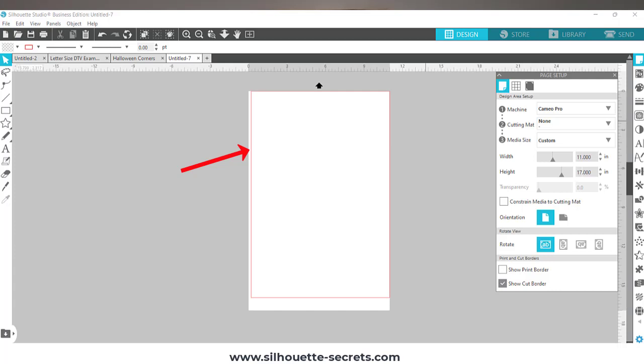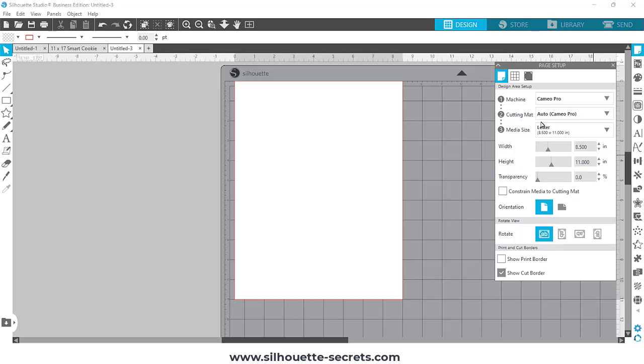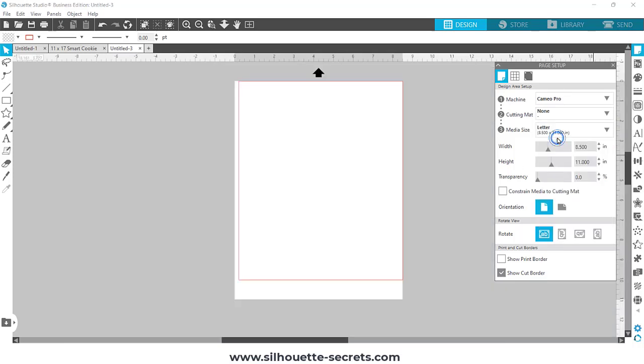That red line changes because when cutting with no cutting mat, the rollers need somewhere to hold the material. I'll change my page size to a letter-size sheet, which is typical for card stock or sticker paper, and choose 'None' for the cutting mat. With an 8.5 by 11 sheet selected, the software shows a red cut border. Notice at the bottom of the page there is a one-inch area that is outside of the cuttable area.